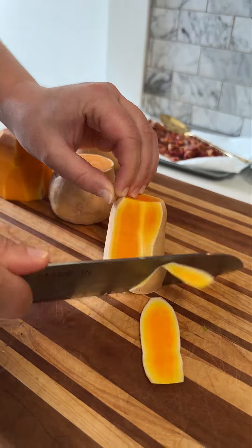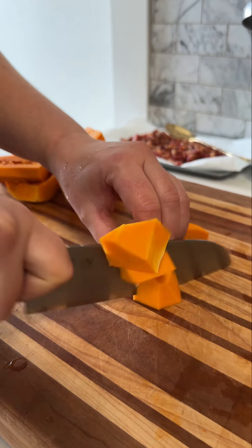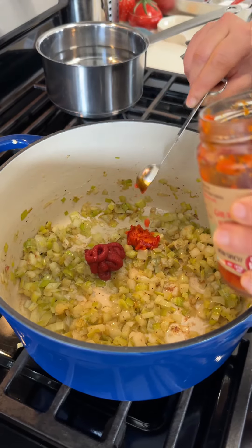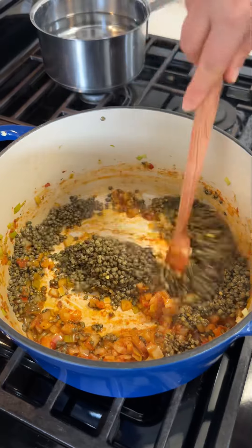And now for the squash. I happen to have these cute little honey nut squashes, but you can definitely use butternut. I like to cut the squash in irregular pieces like this, because when it cooks down, some parts will get more mushy, some parts will stay nice and tender, so it gives a good body to the soup — a textural difference.